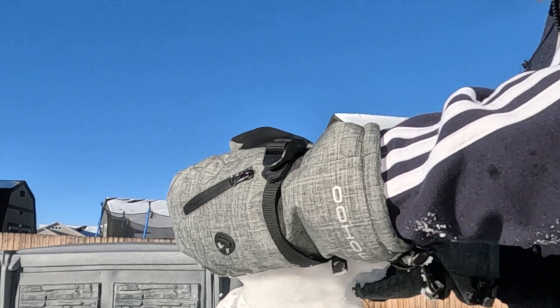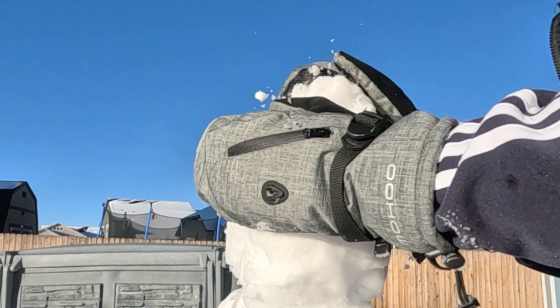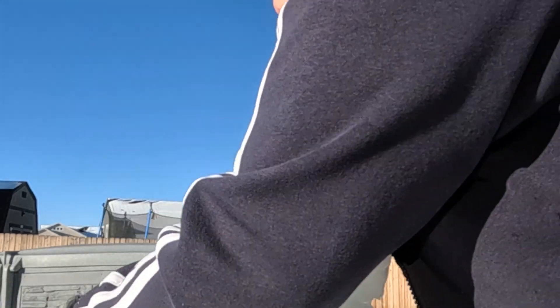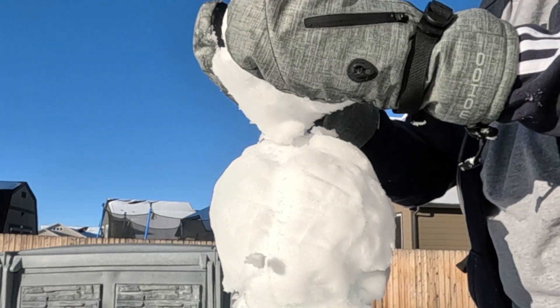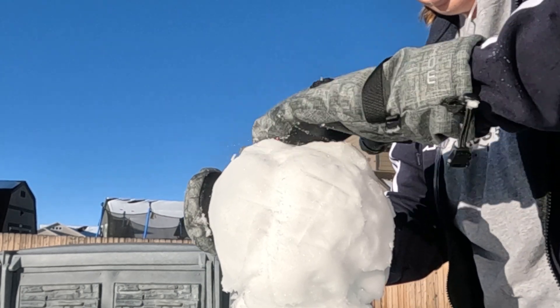Well, his head fell apart. Okay, there we go again. Luckily, we've got lots of snow. Okay, this is how I'm going to put it on gently.